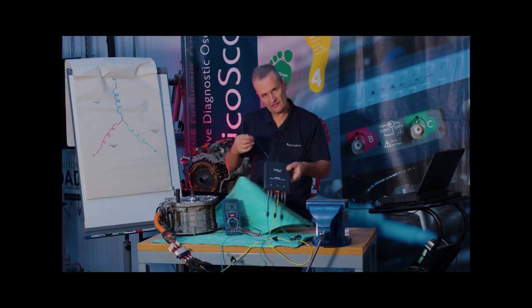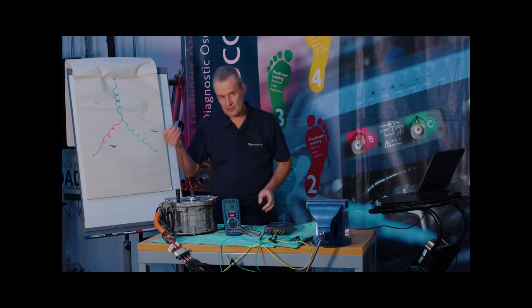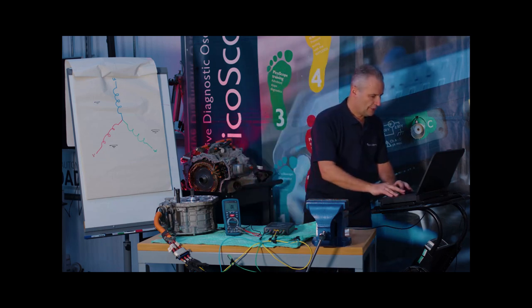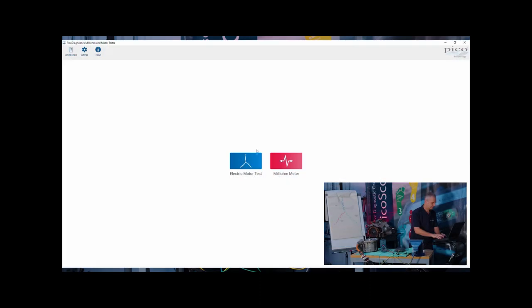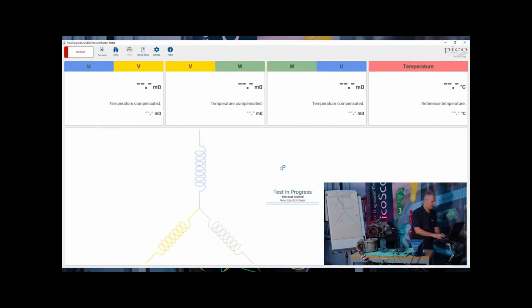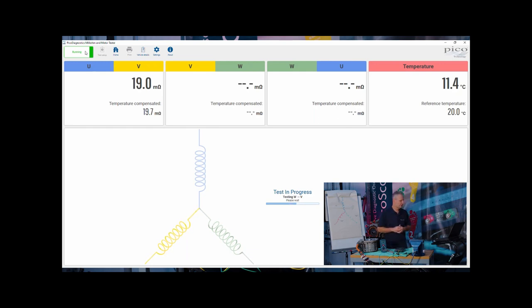The temperature probe is simply dropped into the motor assembly. We'll open up the milli-ohm meter software and click on 'Electric Motor Test.' Accept the warning, and it's as straightforward as it gets. In the pictogram, we test by passing current through the winding starting with U and V, then reverse that current — this allows for any thermal EMF effect from differential metals at connections and crocodile clips — and finally we come to the last phase, W to U.